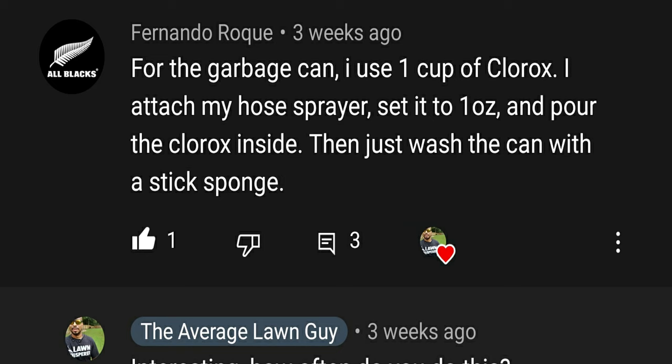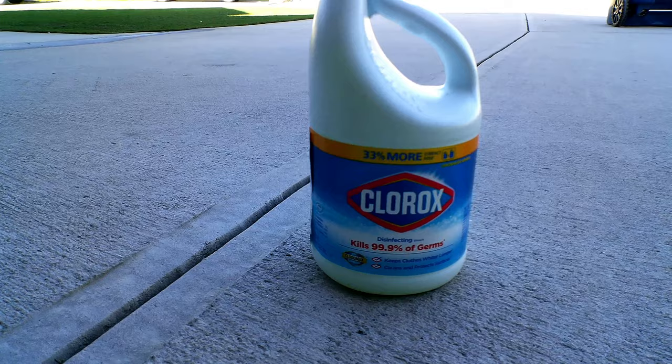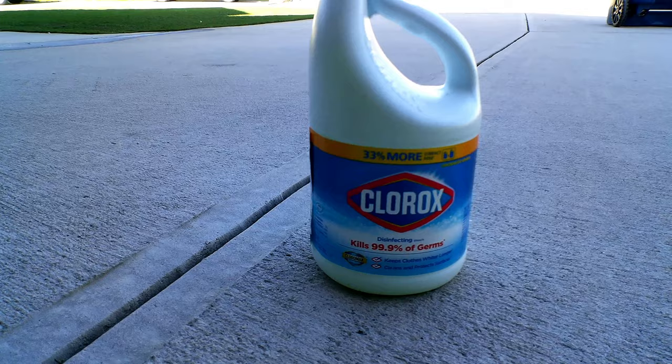One user actually suggested taking a capful of bleach and, once in a while — maybe once every six months — putting the bleach in the garbage can and rinsing it out with your hose. This is a really good idea and I actually did this one time. It might be helpful to use this method every couple of months to keep the garbage can clean.